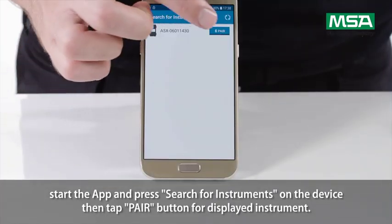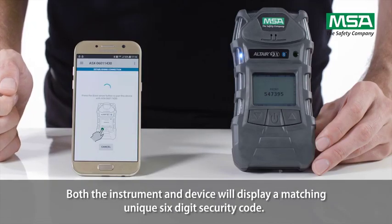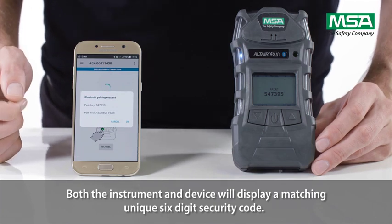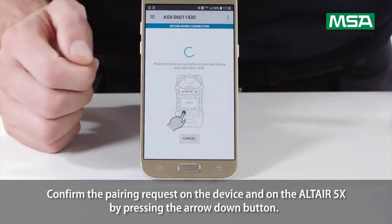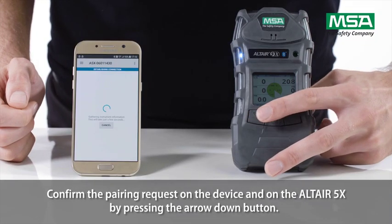Then tap the pair button for the displayed instrument. Both the instrument and device will display a matching, unique, six-digit security code. Confirm the pairing request on the device and on the Altair 5X by pressing the arrow down button.